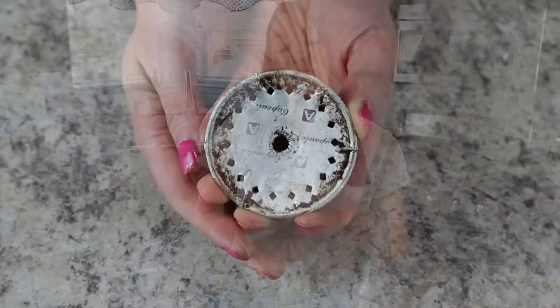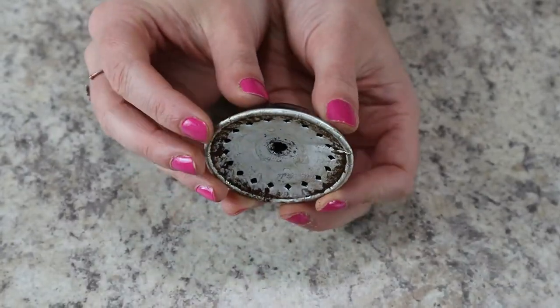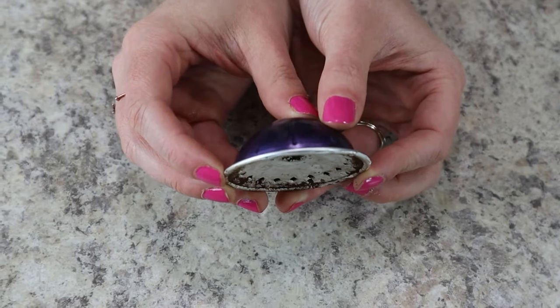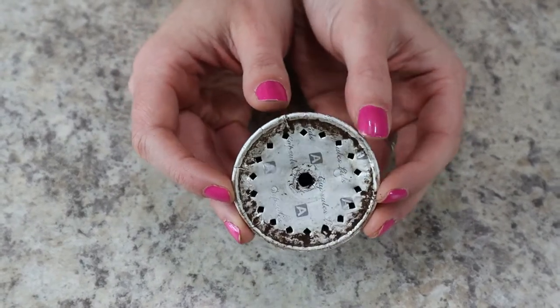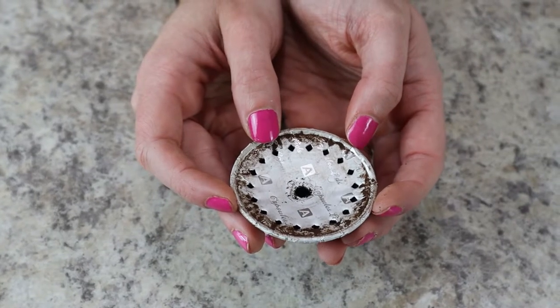One of my biggest concerns was whether these refilled pods were actually going to hold up in the Nespresso machine. I was afraid that there would be little coffee grounds everywhere if it exploded inside the machine — and honestly, that just seems like a huge mess. So I've tested this out hundreds of times, and I have not yet had anything explode in my machine. As long as you make sure that your pods are fully sealed along all of the edges, you should be good to go and you shouldn't have any sort of mess in your Nespresso.